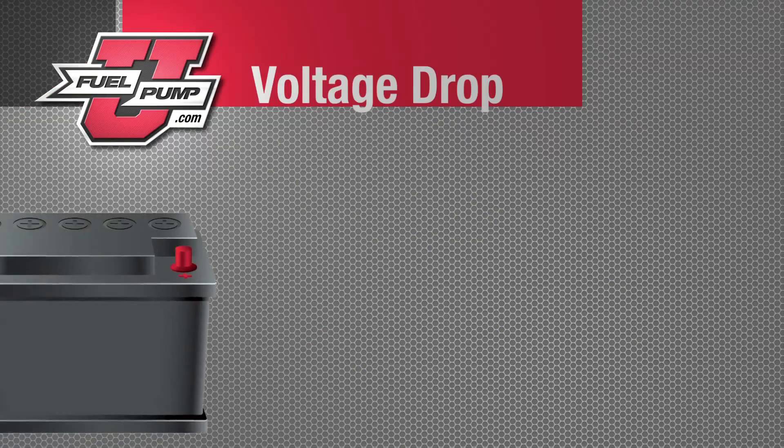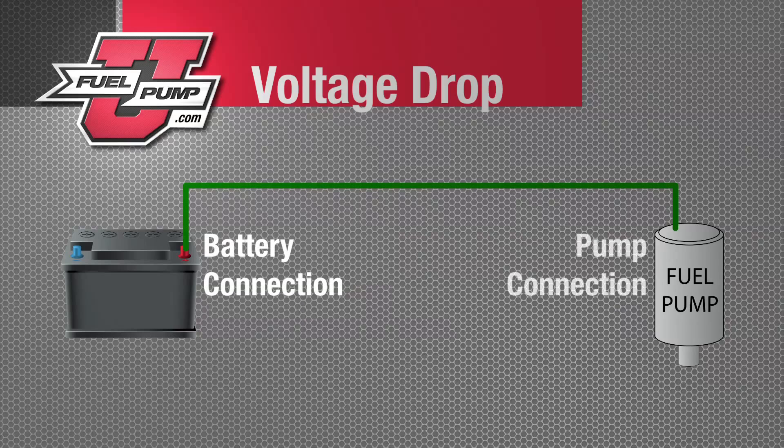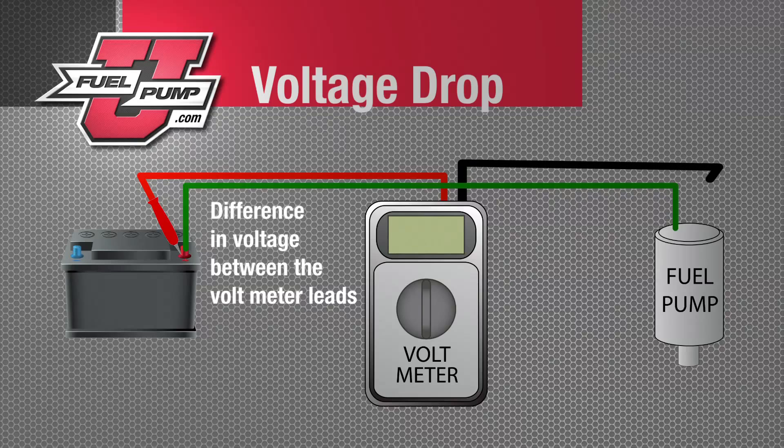Voltage drop testing may be a little confusing at first, but what voltage drop shows is the difference in voltage between one connection and the second connection. The voltmeter is designed to measure the difference between each terminal. For instance, if we attach the leads to the positive and negative terminals of the battery, this shows us battery voltage — the difference between those two terminals. In this case, we have our lead from the positive terminal of the battery to our voltmeter, and we're back probing the positive lead at the pump, showing the difference between those two connections. A 0.5-volt or less loss on either side of the circuit will not create a drivability issue in the fuel pump.